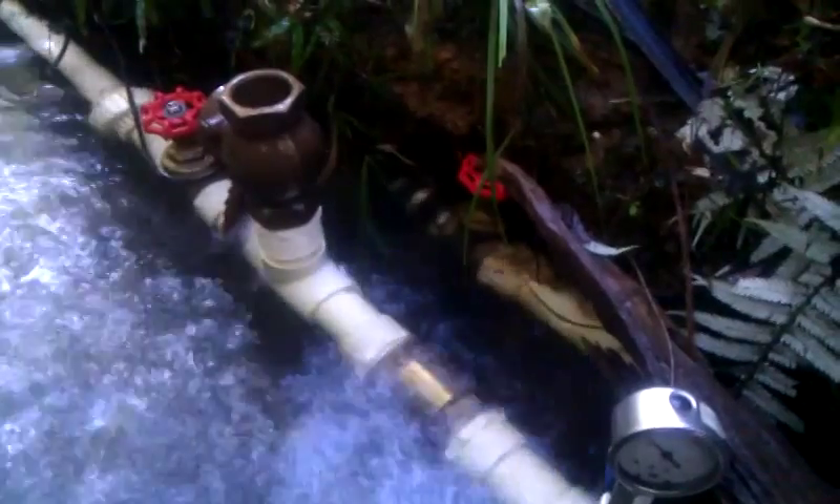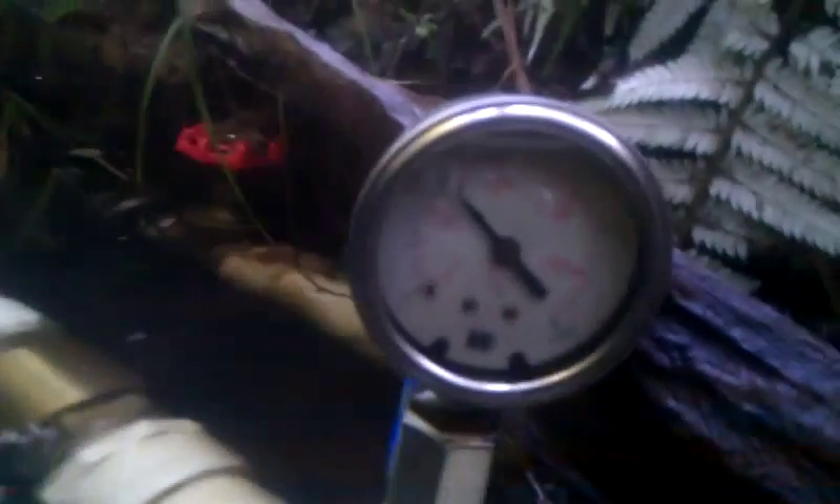Coming down through my 1.5 inch swing check valve, you can see that we're generating roughly 65-70 psi there.